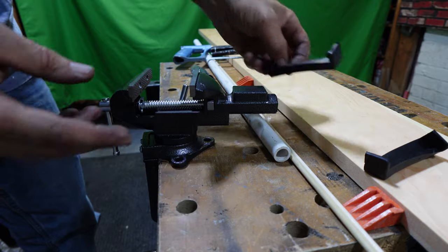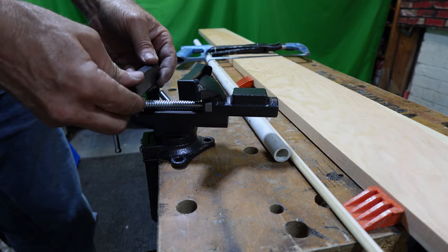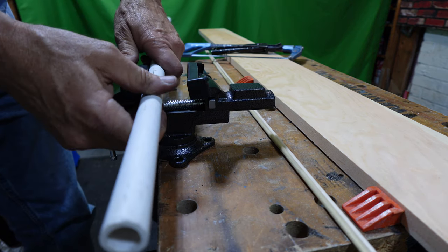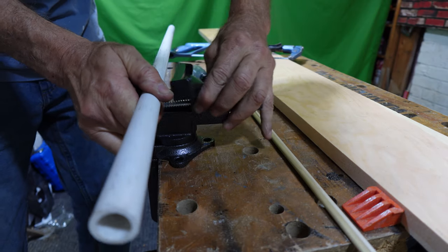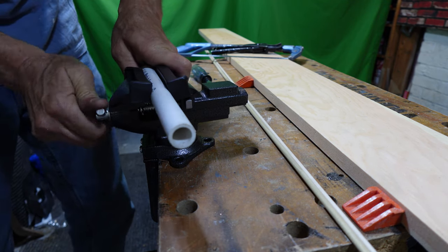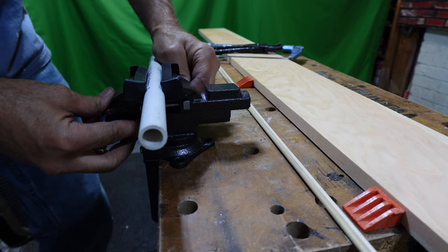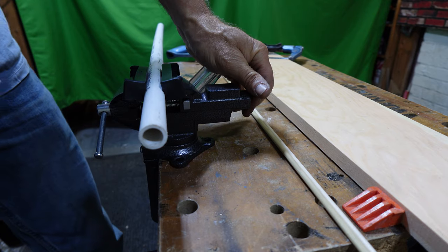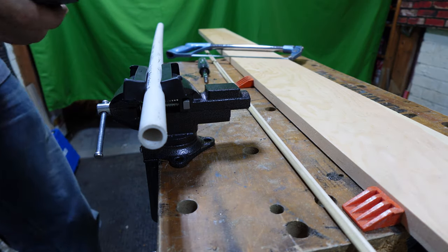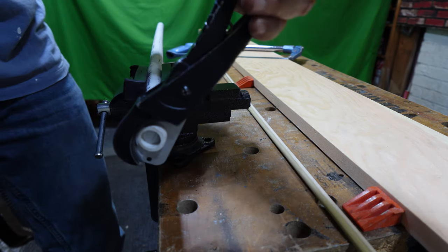We're going to demonstrate how to cut a PVC pipe. We hold it with the rubber covers to avoid scratching it and grab the pipe. Place it in — that's a nice feature to lock it down close. Bring it to where it needs to be, spin it closed, then angle it so we can cut, and lock it down. If I can't lock it down strong enough with my hands, I use a small tool. I grab where I need the cut and can do this with one hand.